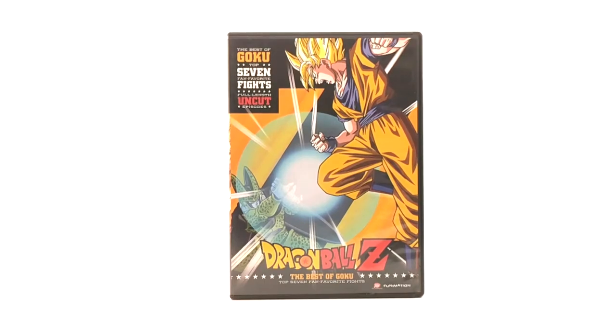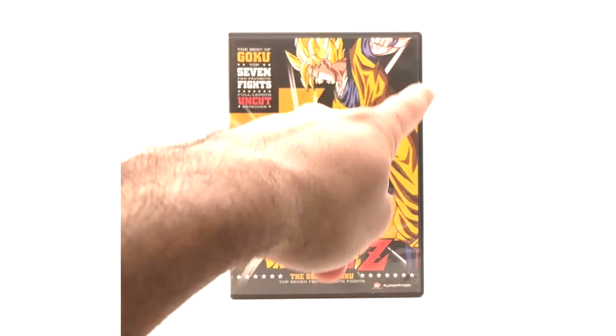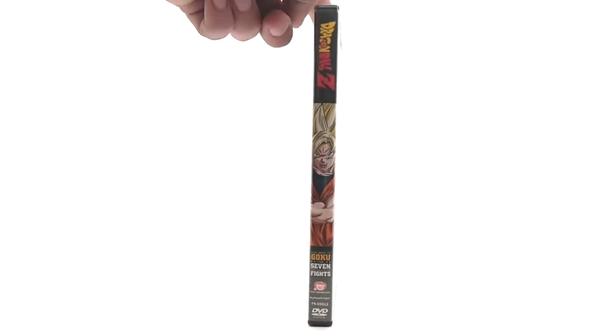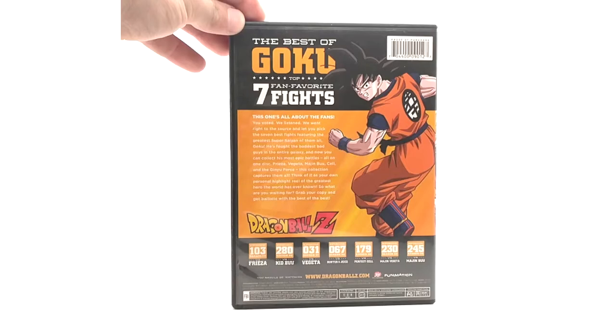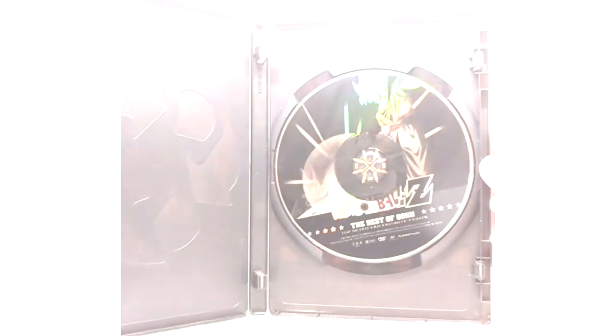Starting with Best of Goku — this is the first one released and the only one I have open because I picked it up at my Walmart. The rest I got on eBay years later. Best of Goku was released in a black case, as you can see. The spine and back list the top seven fights of Goku: Frieza, Kid Buu, Vegeta, Burter, Jeice, Perfect Cell, Majin Vegeta, and Majin Buu. This uses the orange bricks remaster.